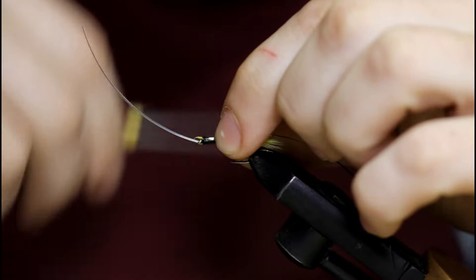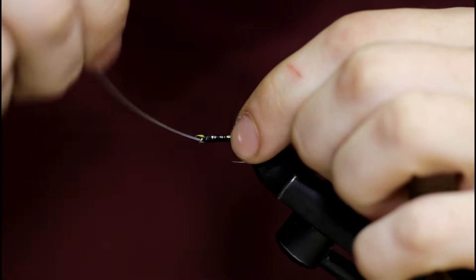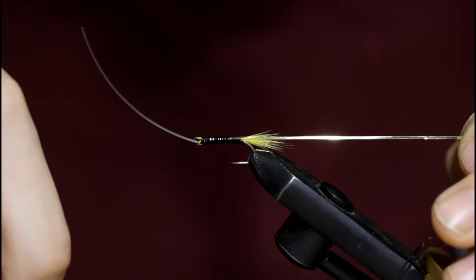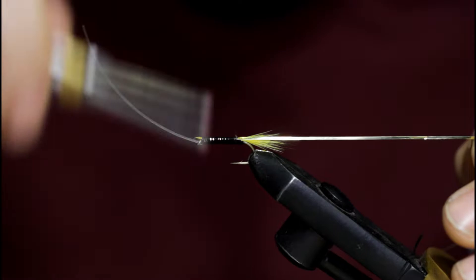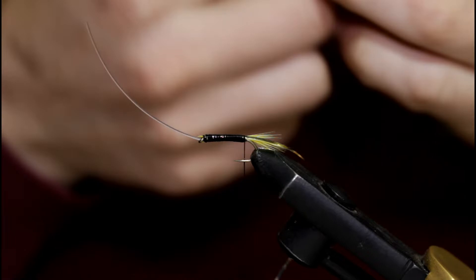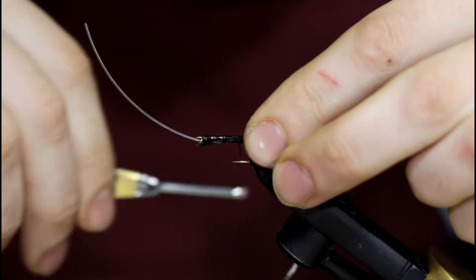One thing I want to mention about hook size — these hooks are fairly small. I wouldn't want to go any smaller than this for a setup. A lot of people, if I have a custom order, they're usually asking for a bigger hook orientation — a bigger hook in the front and a bigger hook in the rear. If you're trolling a big lake and you're expecting to get a record-breaking trout or salmon, you might want to fit your hook size accordingly. This is just a good starting point, but use whatever size you want.